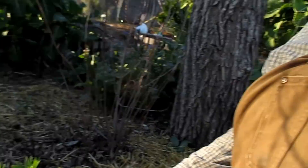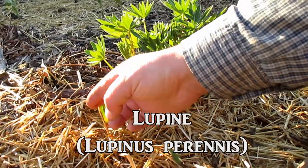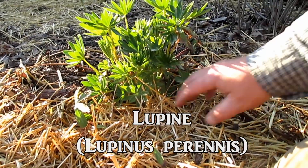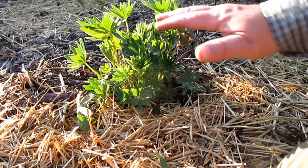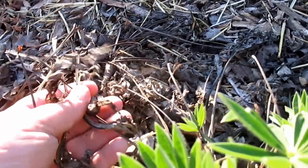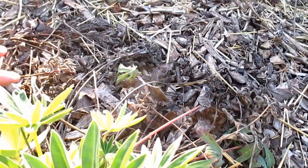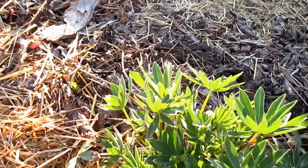Hey everybody, check this out. Right here, what I've got is a lupine flower, and this perennialized here in zone 9b — it actually died back to the ground over wintertime. You can see all the dead foliage and stems surrounding the plant. It actually makes a good mulch right around the new growth.